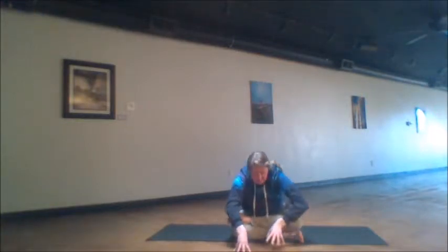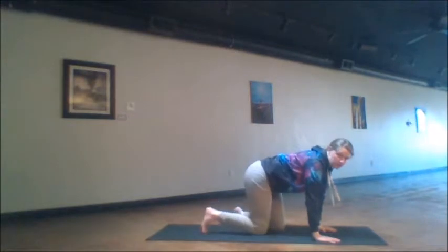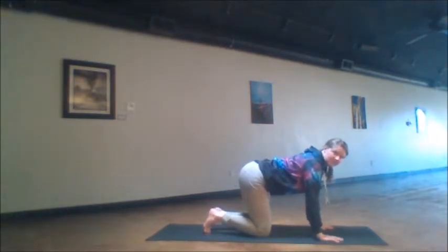Straighten up the spine, walk the hands forward, and lean into this beautiful opening for those five breath cycles. When those cycles finish up, walk the hands back inward, rising tall. Then bring the legs in so that you can come up and over easily onto your hands and knees. The hands are placed right under the shoulders, the knees are right under the hips.